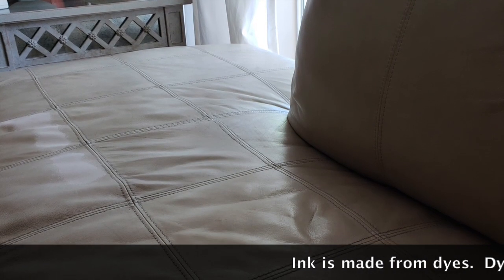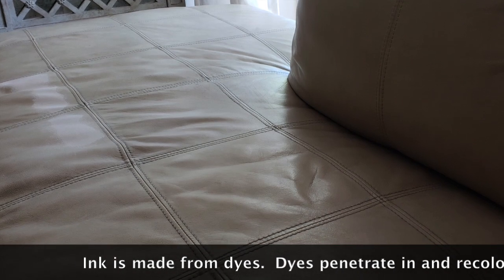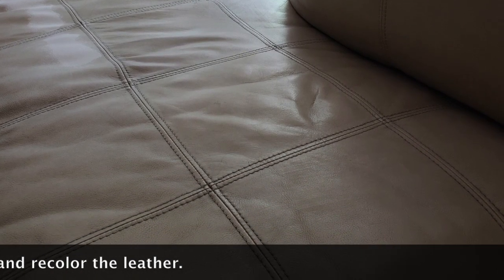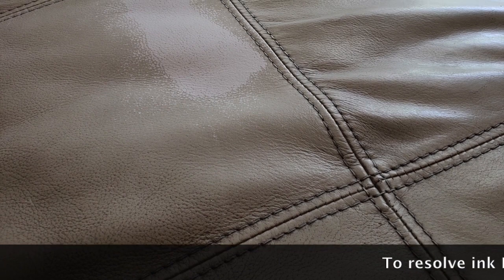So you end up with what you see here. These photographs were sent to me by a client who followed the advice on the internet and applied hairspray to her leather. Of course the ink is gone, but so is the color.